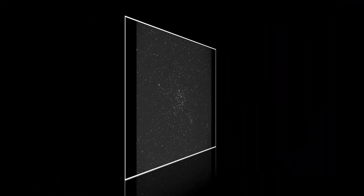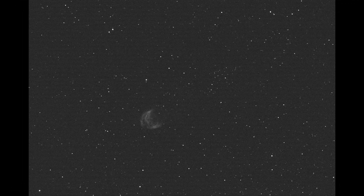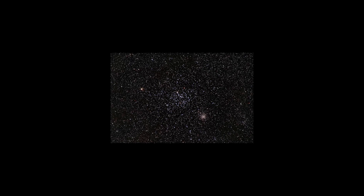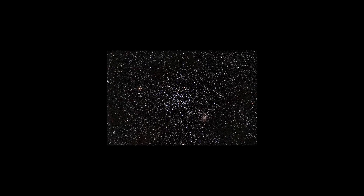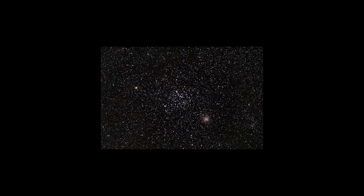I ended my last video by showing a couple of sub exposures and stacks for two different targets in the Gemini constellation. I didn't name those targets, but I'm sure a few of you figured them out. I've had a chance to finish some rough LRGB processing on one of those targets — which you see here — and of course it's M35, a beautiful young open star cluster near the feet of the Gemini twins. Let's take a look at that image and tour the neighborhood around M35.